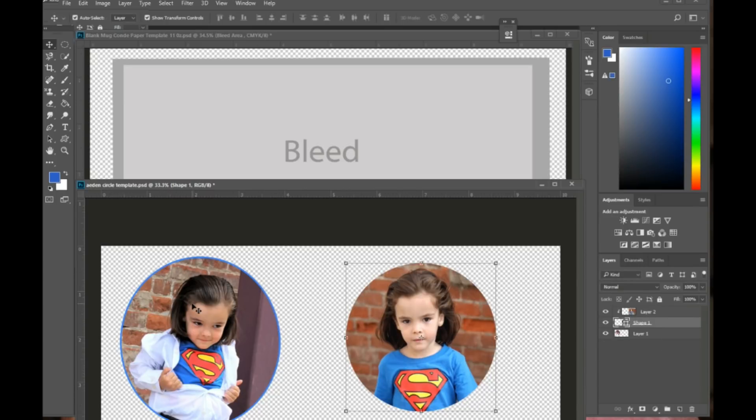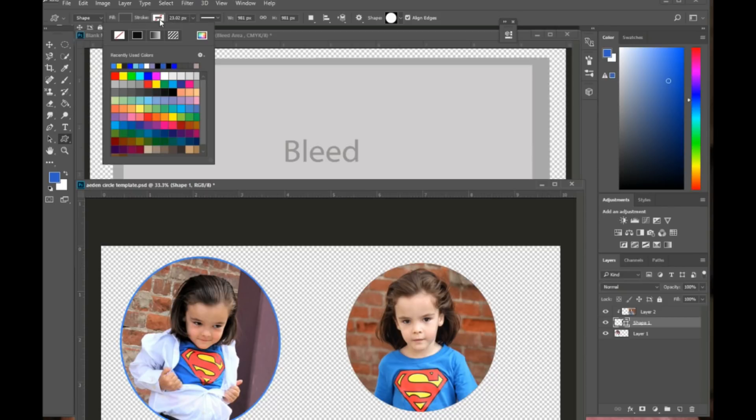Now I want to add a blue outline, just like I did to my first picture. I need to make sure I'm on the shape layer and that my custom shape tool is selected — that will bring up the shape tool toolbar.